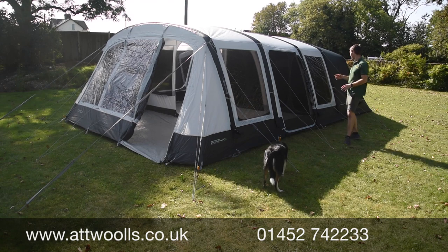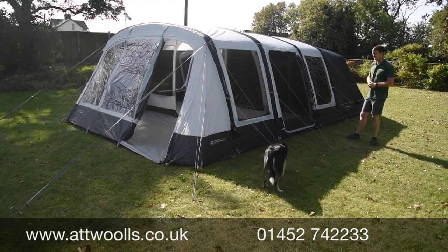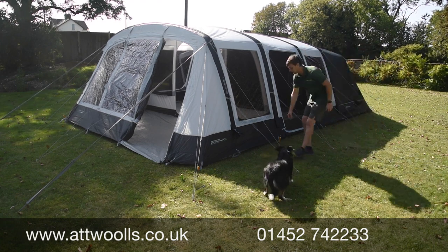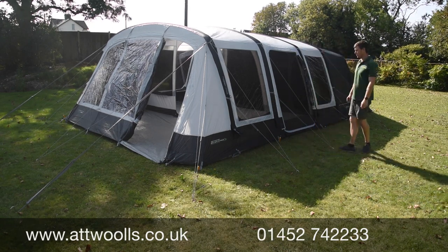Moving forward, they've changed the colour and it definitely looks an awful lot sharper than it did in 2020. The new colour scheme works really well, it looks more premium — definitely a more polished kind of look overall.